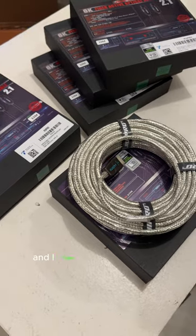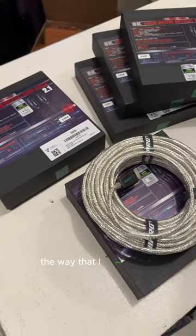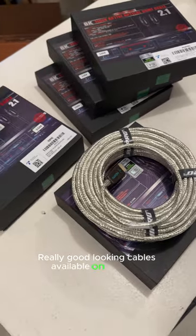So this is going to be pretty sweet, and I hope everything comes together the way that I expect it to. Really good-looking cables available on Amazon.